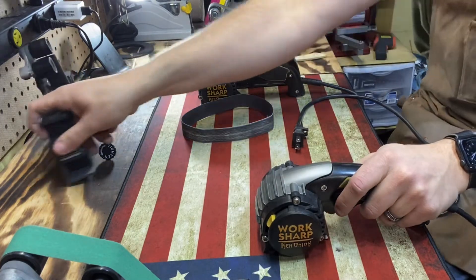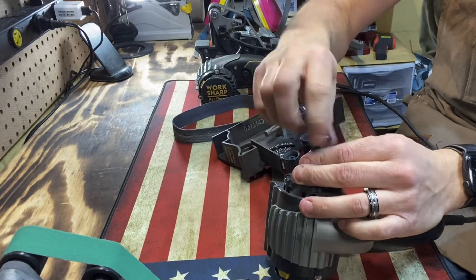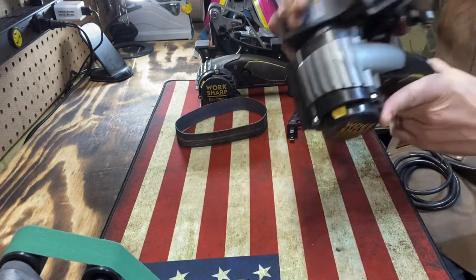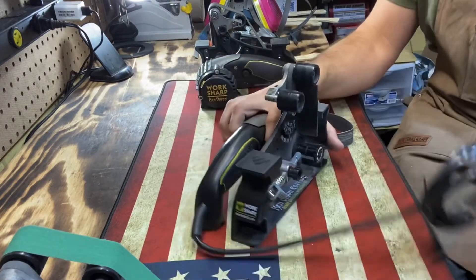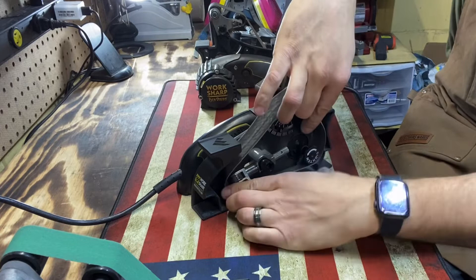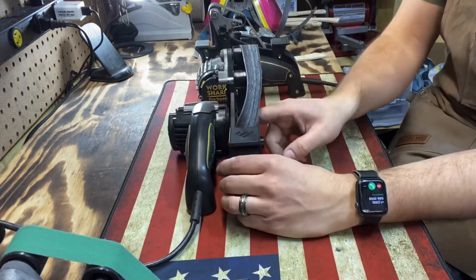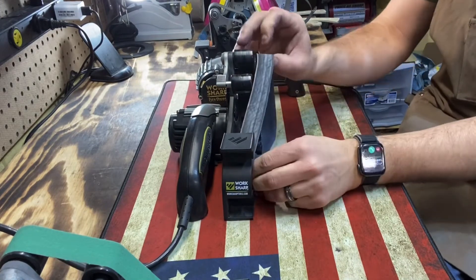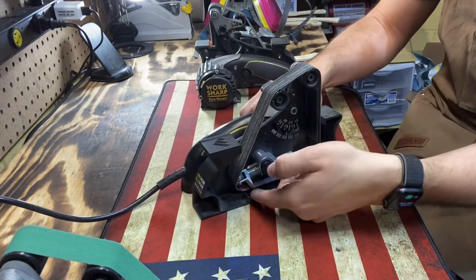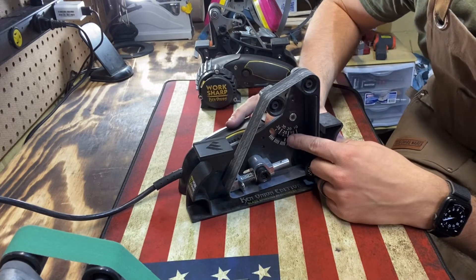They do make this blade grinding attachment. Don't let it scare you off — it's not as technical as it seems. It does take some practice and skill, but after a couple times you get pretty used to it. It has a tensioner — you pull it back, it locks in, you put your different belts on, then release it so it puts tension on the belt. Then you're ready to go, and I'm right there at about the 22.5 degree mark.